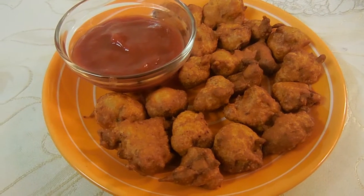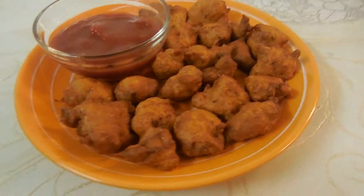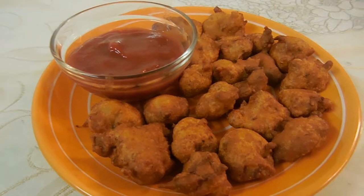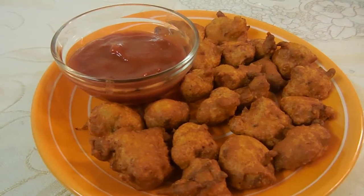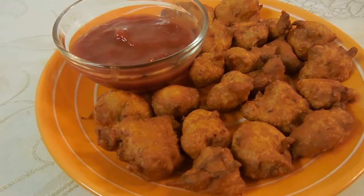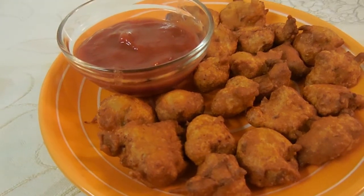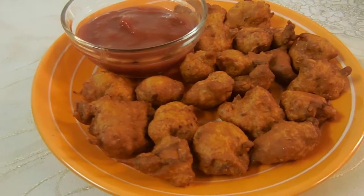This is our finished result. You can serve this with tomato ketchup or tomato sauce like we are. You can also add extra garnish or anything else, but these taste fabulous by themselves. Other than that, we'll see you next week!